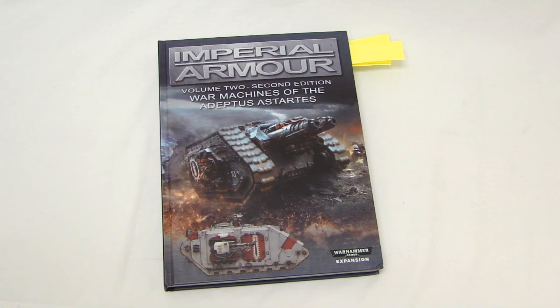Spiky Bits. Hey guys, MBG here today with a first look at the new Imperial Armor Vol. 2 2nd Edition book.